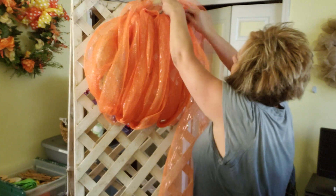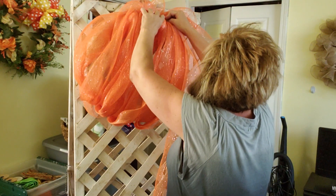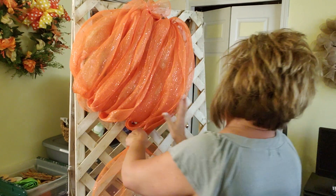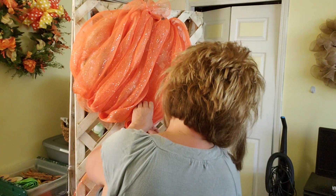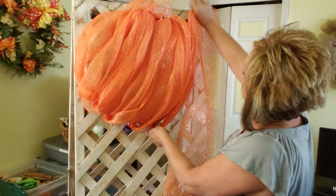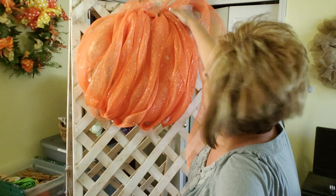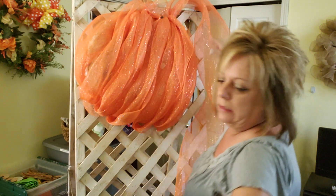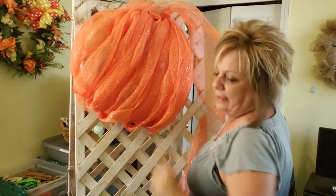Back up again towards the top, towards your center, and push that down. Now we're going to bring this back out to your center. I'm going to put one more here to cover that side.